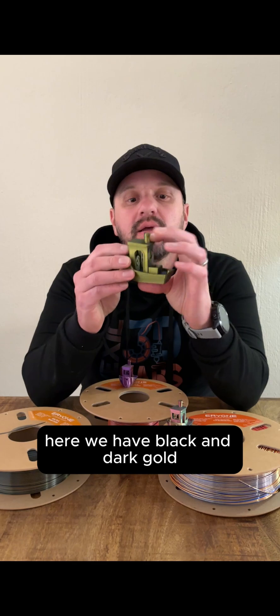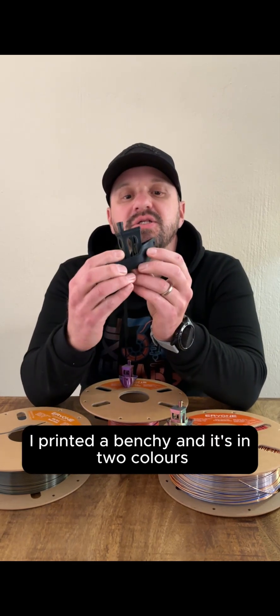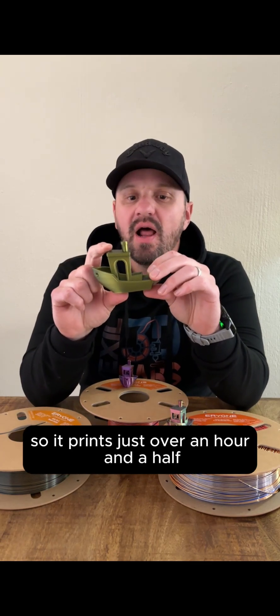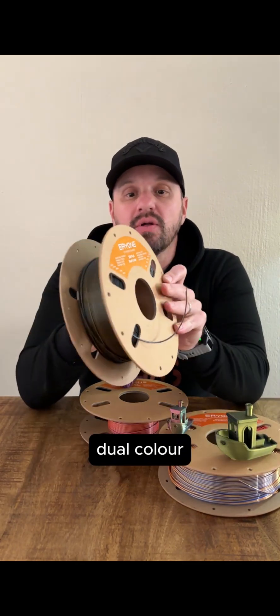Here we have black and dark gold. As you can see, I printed a Benchy and it's in two colors. This is a 150% Benchy, so it prints just over an hour and a half. And this was done with Eryone's black and dark gold dual color filament.